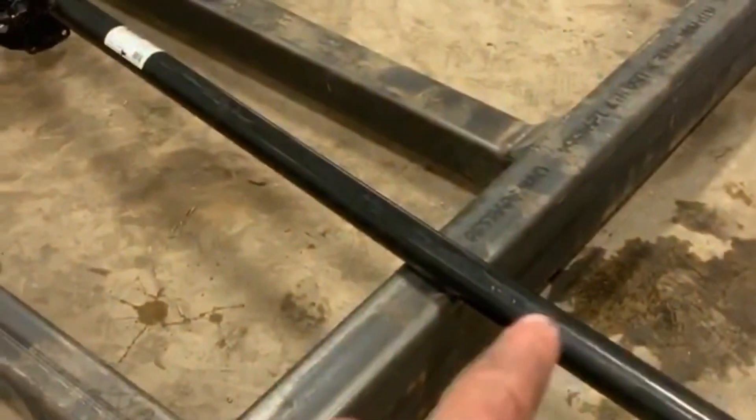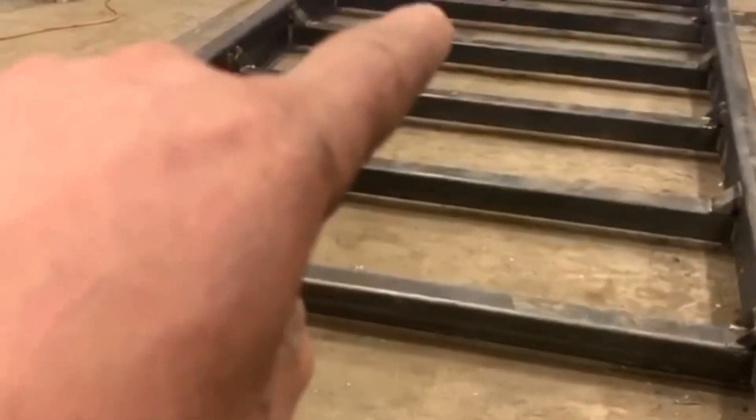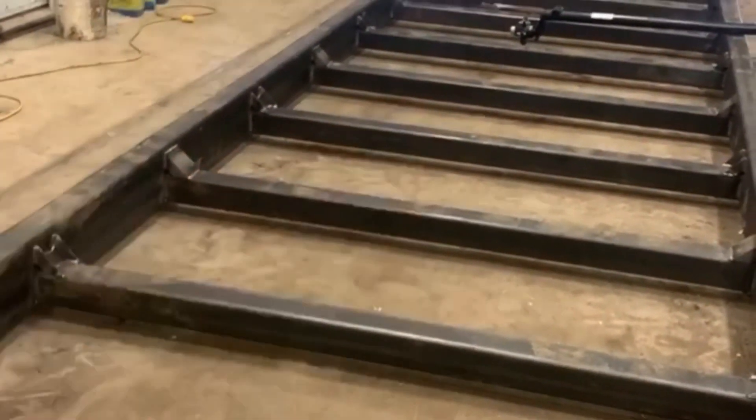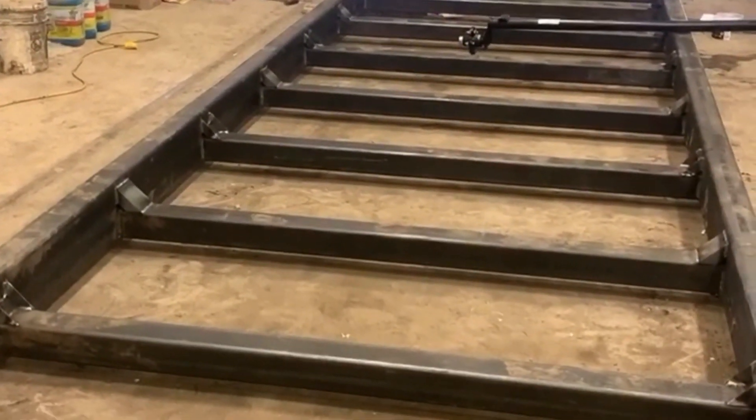I bought an axle and I'm going to put tires on it so I can move it around with the skid loader. Then we put these gusset plates in there, and we mounted a hitch and got all that welded. Now we just have to mount the plate here and there, then mount the axle, and I'll be able to run it around with the skid loader. That way when I'm done cutting I can just move it out of the way and scoop it up.